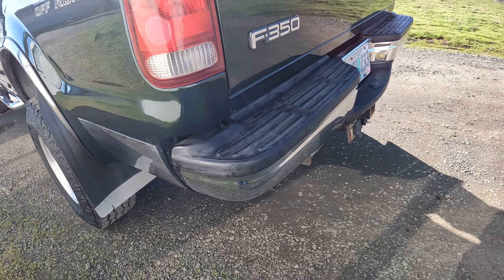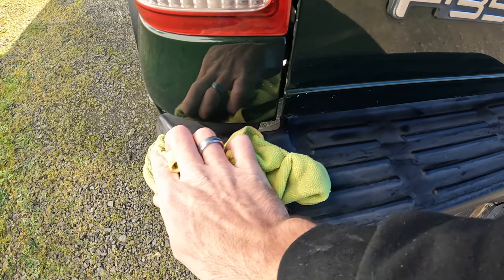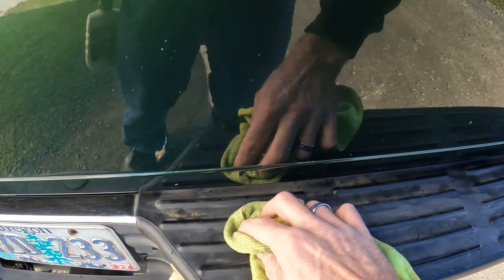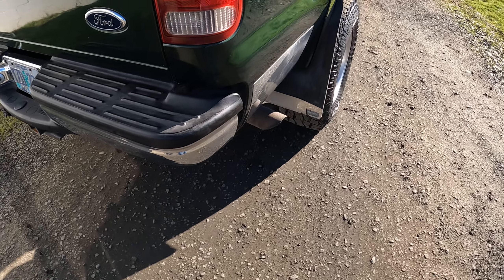Looks good. This bumper's kind of got treated, but sometimes when you treat these plastics it takes a couple of times. There's some dirt in that one, so I'll go get the sponge and retreat that bumper cap.